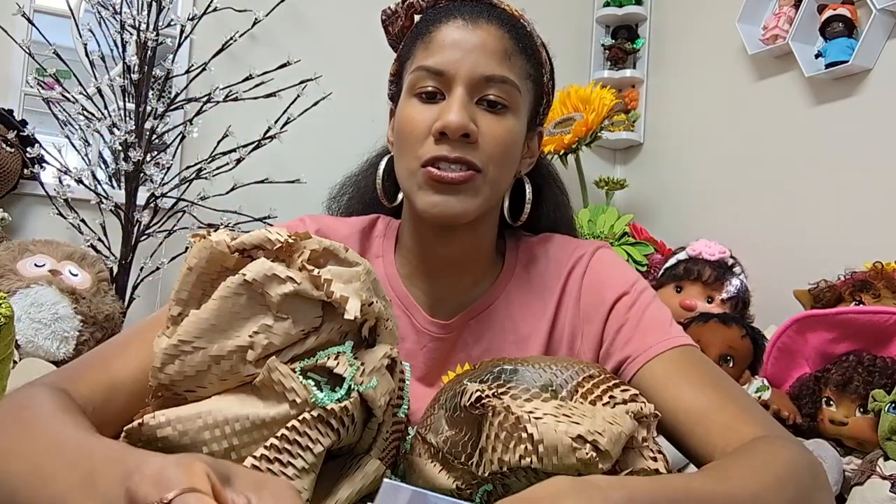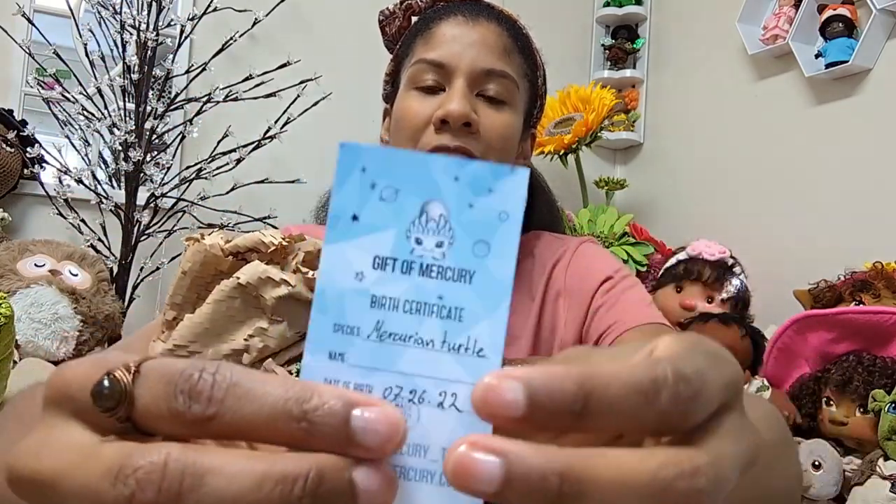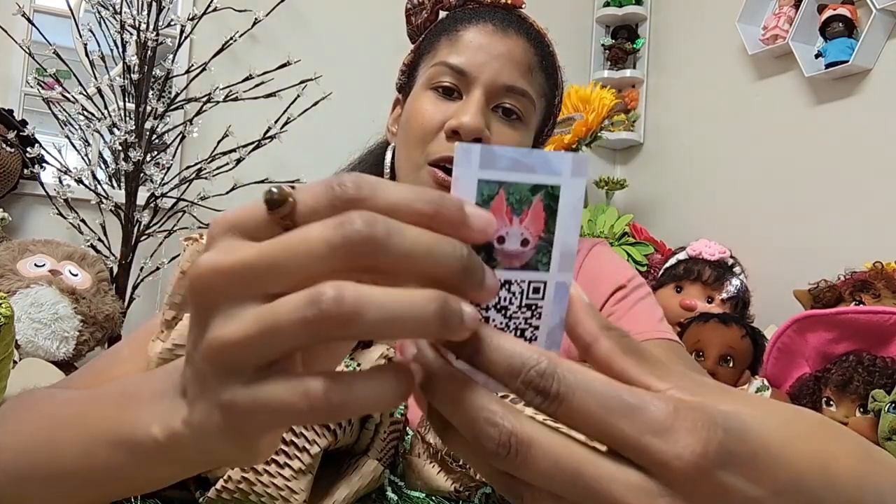We have one and two dolls here and as you see in the title this is from the Gift of Mercury Toys. This is a Certificate of Authenticity - it says Gift of Mercury Certificate of Species. They are on Instagram and have their website at giftofmercury.com. I will link all of their socials and information in the description below and I have two certificates of authenticity here.